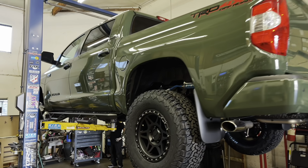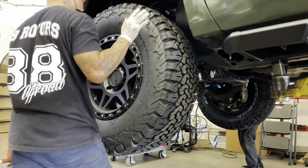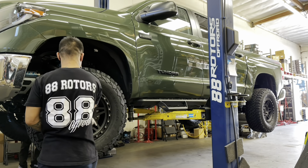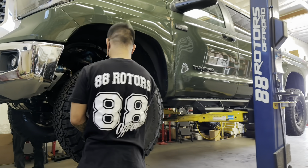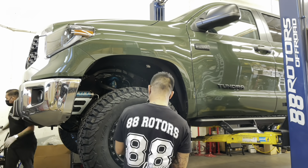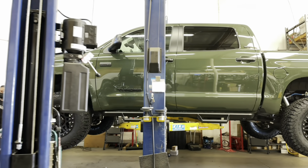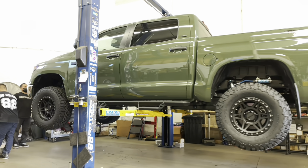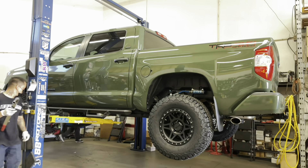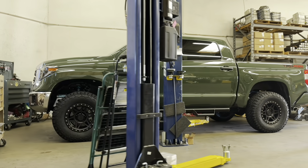The BF Goodrich All-Terrain KO2s come with an option of raised white lettering. Most people ask for the white lettering on the inside — which do you guys prefer? The white lettering does look good on some trucks depending on the mods and color scheme. Comment below with what color you think it looks best on. Once all four wheels and tires are mounted, we bring it down and torque the wheels to spec, then take it out for a quick test drive before handing the keys back. Once the suspension settles after about 200 miles or a week, the alignment should be performed.